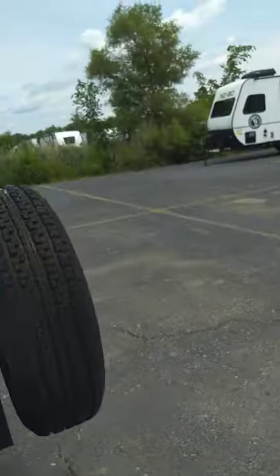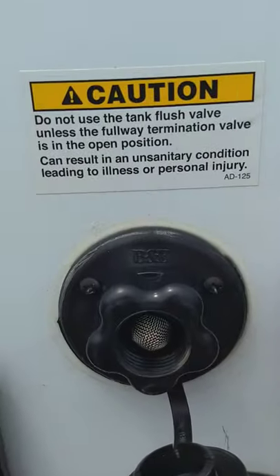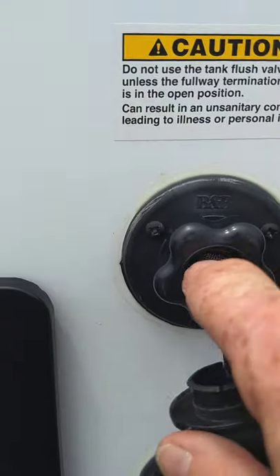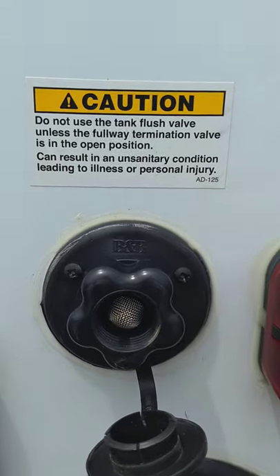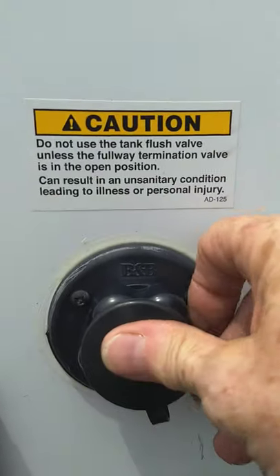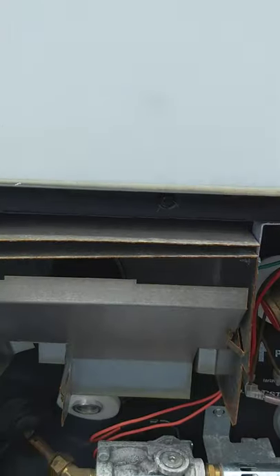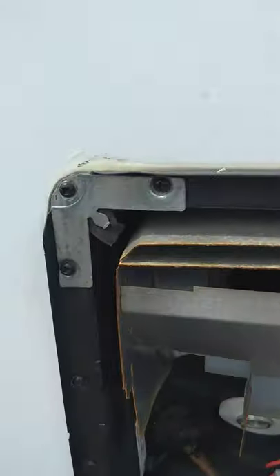Going back to where we were, this is the black tank flush. If you leave the black tank valve open, hook your hose on here and turn it on — it'll spray the inside of your black tank and clean it out even better. That's a good thing to have. Also, your water heater — the switch to operate it is inside. Right now it's drained, you can see the plug is out.